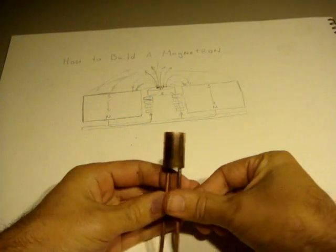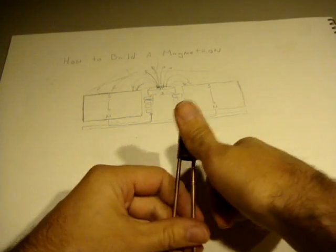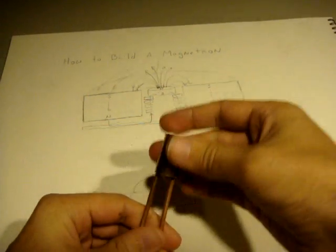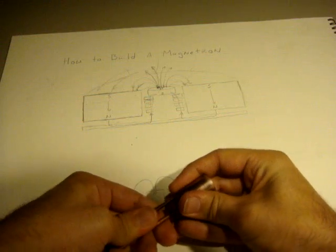I'd like to share another magnetron that I built — this is a mini magnetron. You can see it's about the size of my thumb. We'll just take it apart.